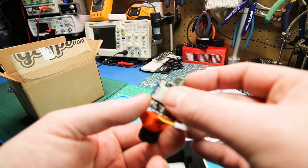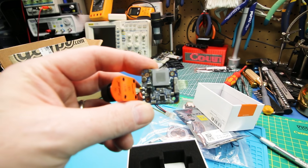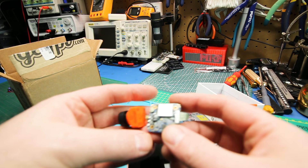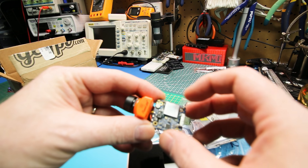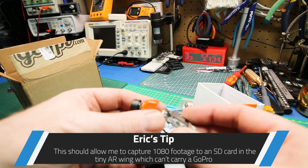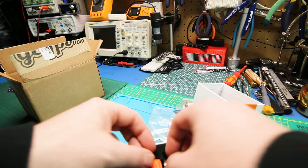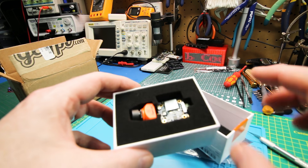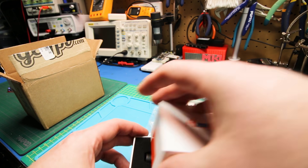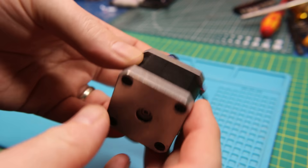So this is an FPV camera, but wow, that cabling is so ugly — seriously, that is what they consider okay? Anyway, this allows us to record HD footage onboard. Instead of flying with a GoPro or whatever, this is our FPV camera that also records HD footage on board, which is pretty handy. It's small enough that I might actually use it in the Nano Talon — I'm not sure I'll put it in the wing, I may put it into the Black Ops Nano Talon, but we'll see.